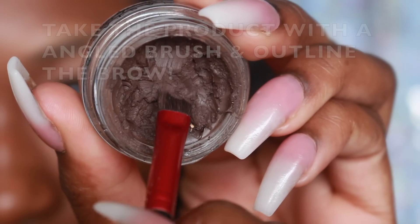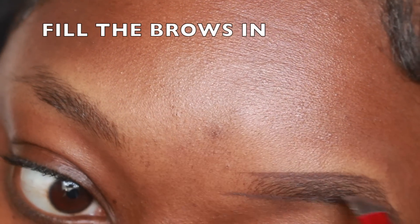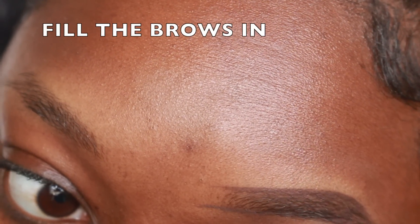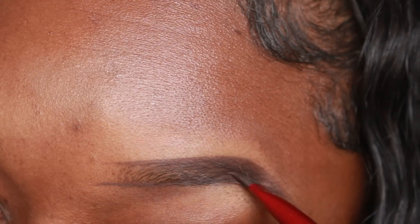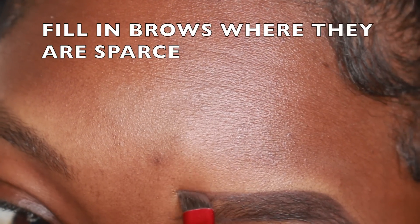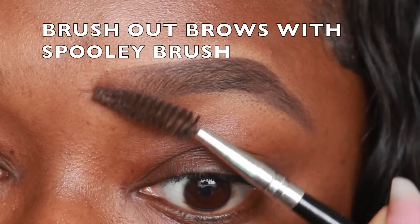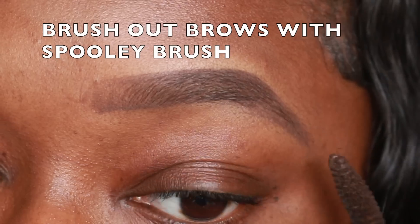I love this stuff — it's just so expensive. This is $20 at Ulta Beauty. I am outlining my brows and filling them in using hair-like strokes the same way I did with the pencil. I'm using an angled brush to fill in the sparse areas, then taking my spoolie brush and brushing it out. Do you see how it moves the product to make the eyebrow look fuller?